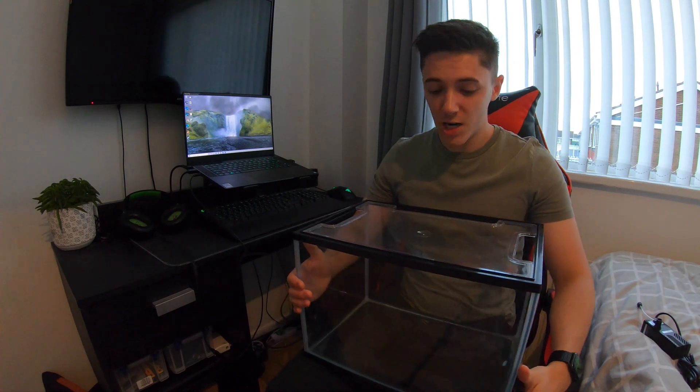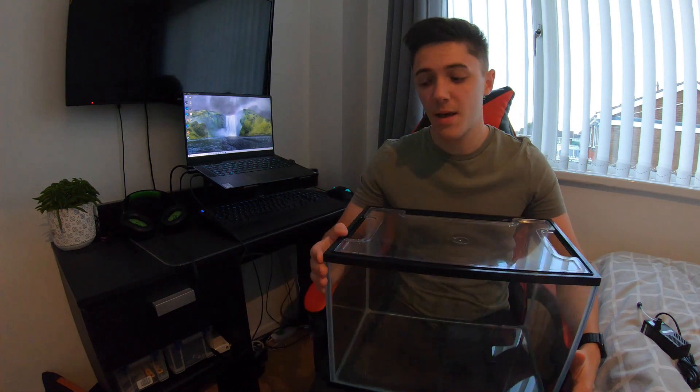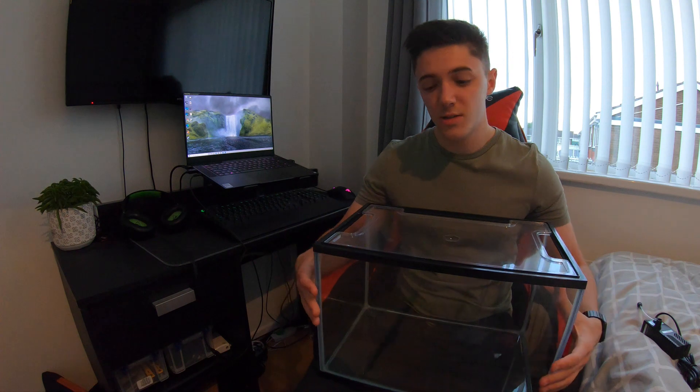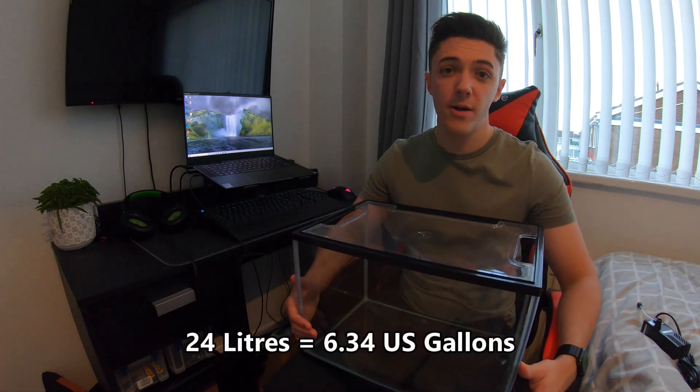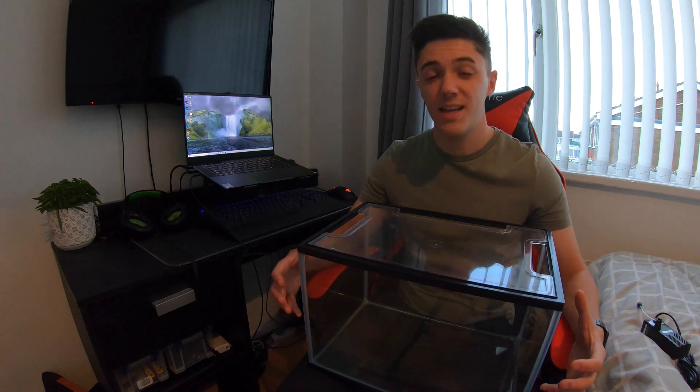The first item I want to show you is the actual fish tank itself. A few weeks ago I saw this in Pets at Home, the big retailer pet shop here in the UK, and it got me thinking — could I have a fish tank in my room? I've just got this small shelving unit and I thought this is actually perfect for the top of there. It's a 24-litre aquarium, which roughly translates as 6 US gallons, so it's definitely a nano tank — basically a small aquarium.